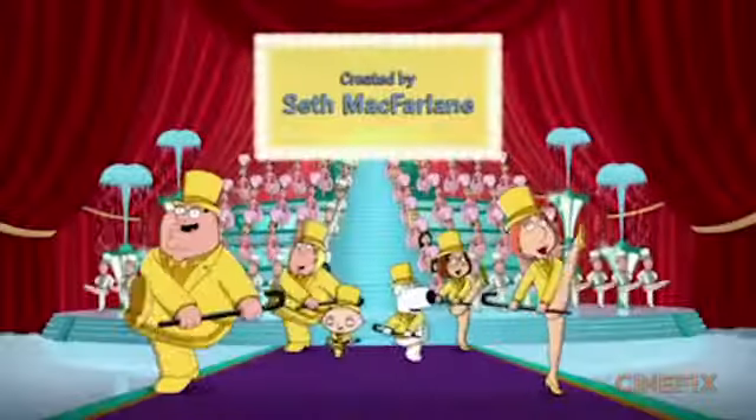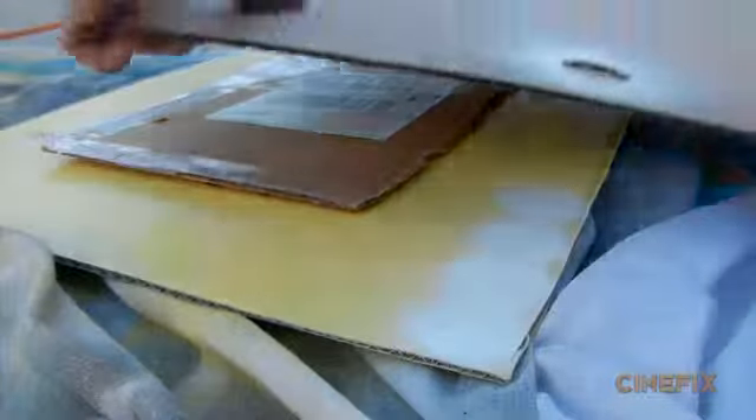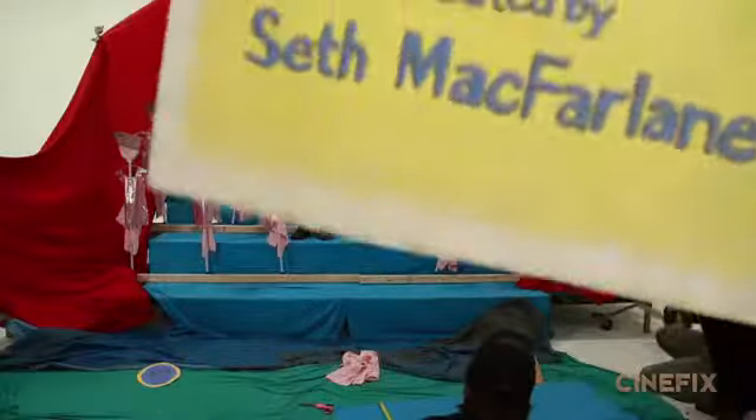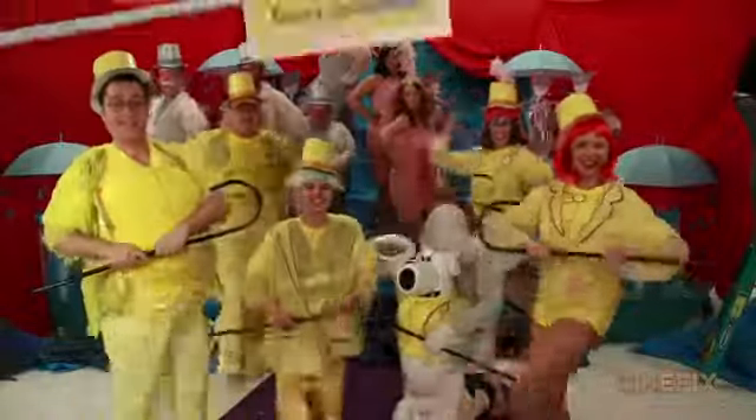There's also a sign that comes in — it's the credits where it says Seth McFarlane — and it's actually two signs made back to back. We thought about having someone hold it in but they couldn't quite reach far enough without blocking the dancers too much. So we stuck it on the end of a PVC pipe and just taped it on at the last minute. Someone off camera holds it, drops it down, brings it out, flips it, drops it down again and brings it out — that's how we get the two credit cards showing.